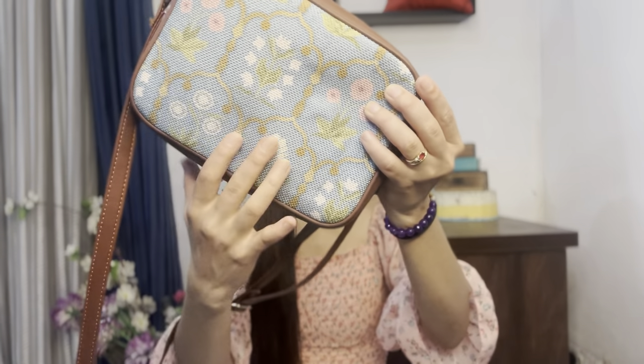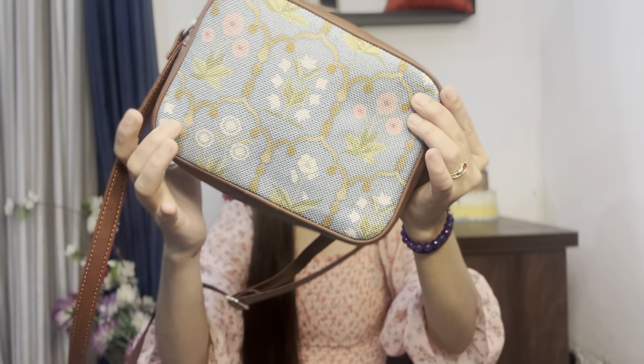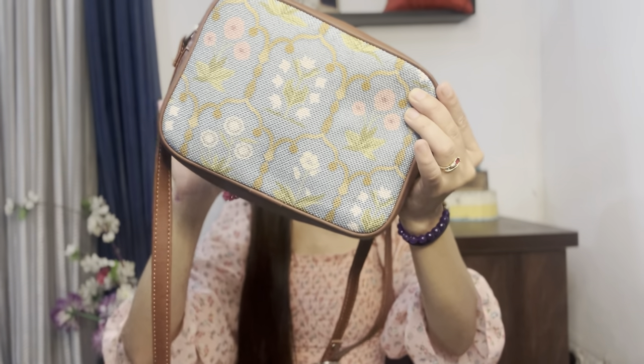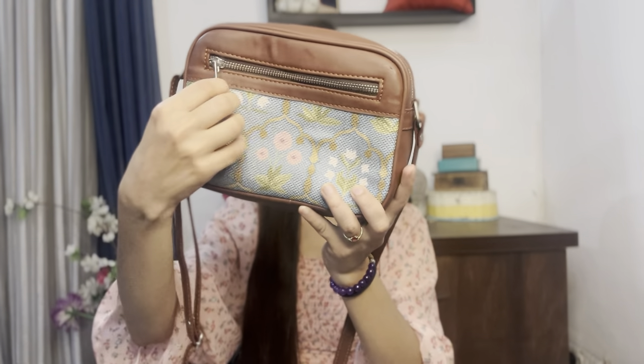I bought this sling bag from Zook — bohot zada simple design hai iska. Ismein is type ka fabric hai which has a very pretty print, and yeh blue color jo hai, I really love it. It actually goes well with anything that I wear. Meh isko carry kar chuki hun already do teen baar and it goes with ethnic wear, it goes with casual wear. It's really simple and sleek. Back side pe also it has this print going on.